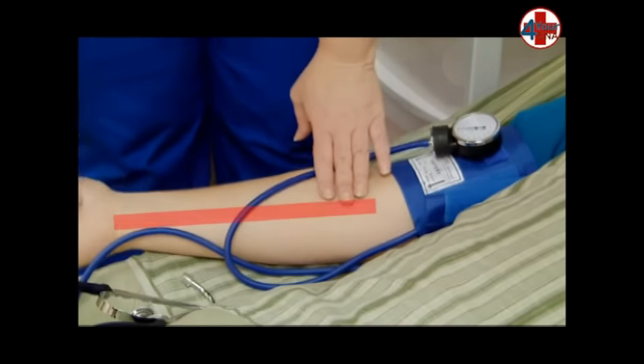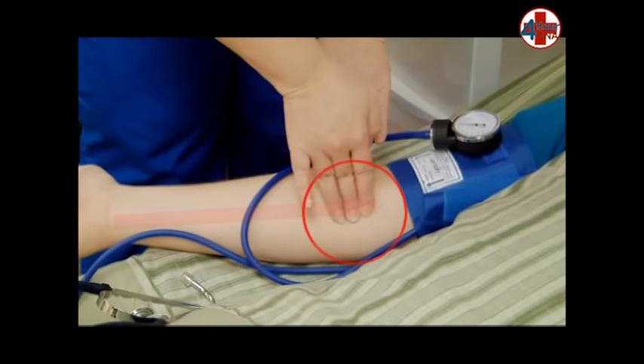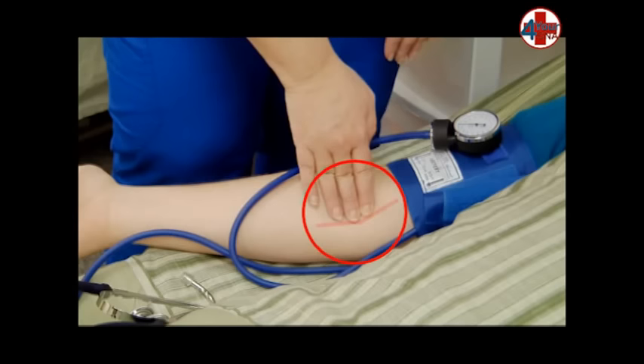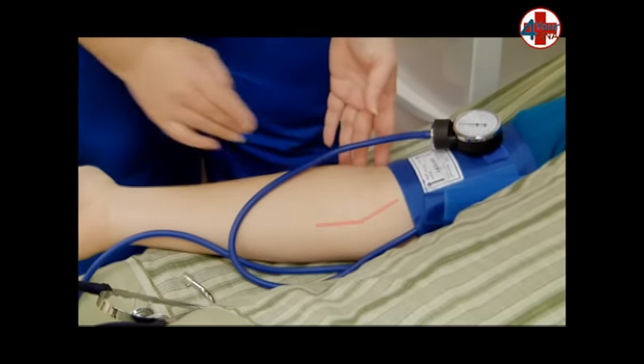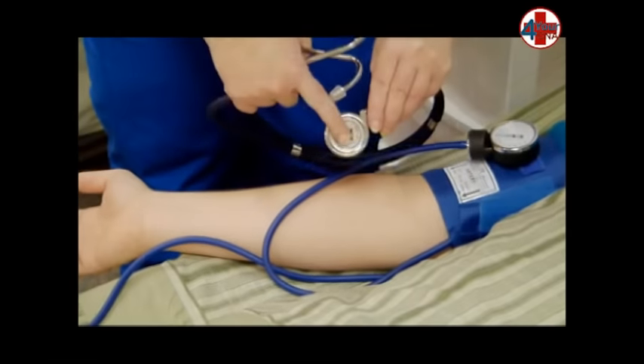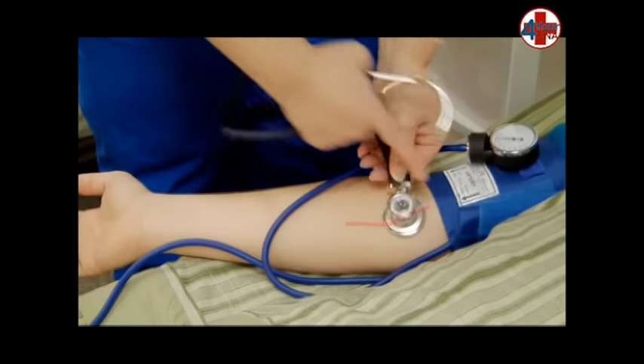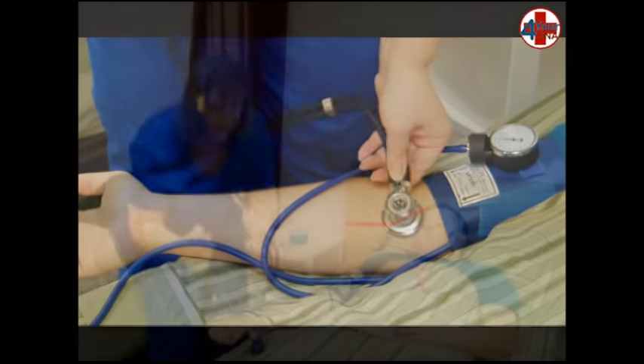The brachial artery is best felt at the fold of the elbow on the pinky side. Using your first two fingers, wiggle your fingers into the fold of the elbow on the pinky side to locate the brachial artery. The larger diaphragm on the head of the stethoscope will be placed over this artery. The arrow on the cuff should be pointed to where you felt the artery.